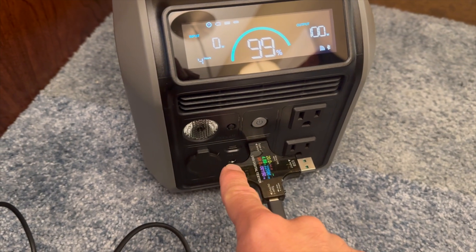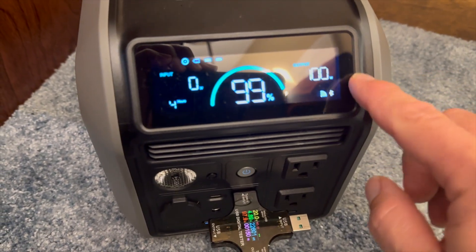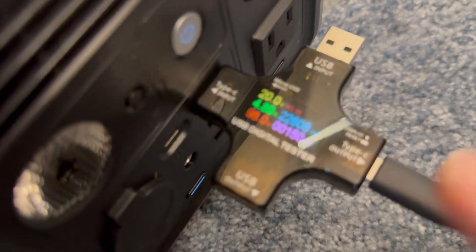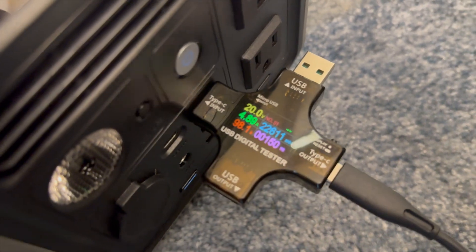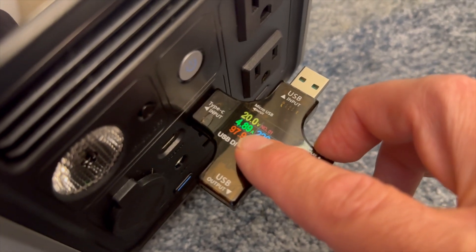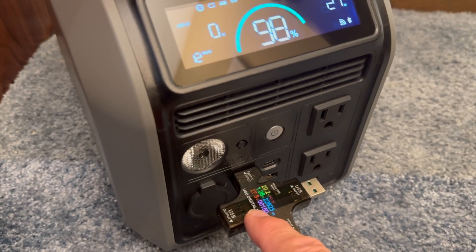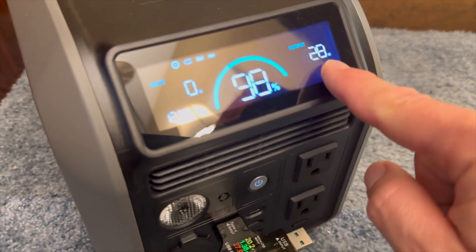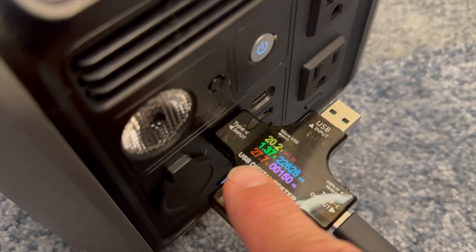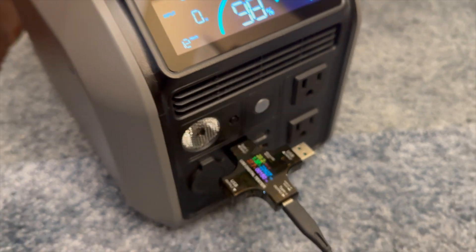Testing the USB-C output ports: the 100-watt rated port showed 100 watts on the unit's screen, and my independent meter measured 98.1 watts — very close, just 0.1 amps lower. Testing the 30-watt rated port, the screen showed 28 watts and the independent meter read about 27.7 to 27.8 watts. Both USB-C ports are performing essentially as specified.